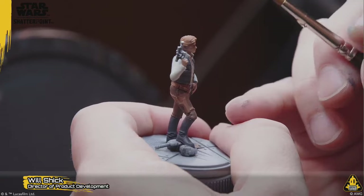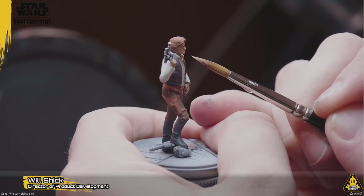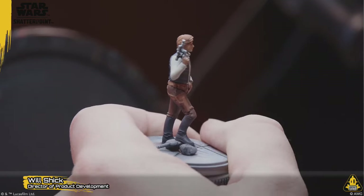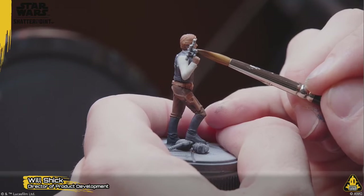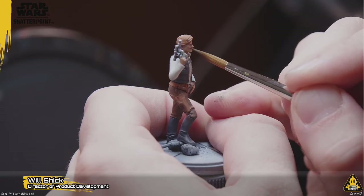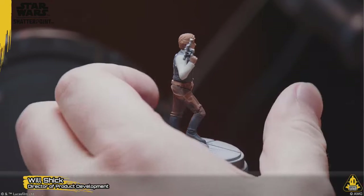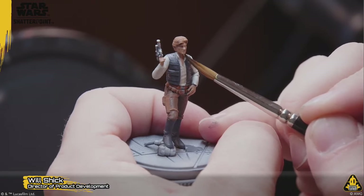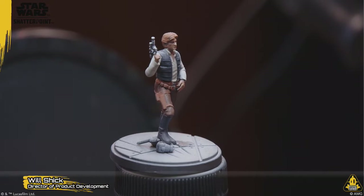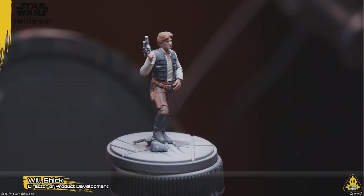The fans want Darth Jar Jar — sure, that makes sense. You kind of got that though with that new Lego game with the preview they showed off. Shatterpoint, Legion, X-Wing and those other games are a little more grounded in the actual canonical aspects of Star Wars compared to Lego and its infinite possibilities.